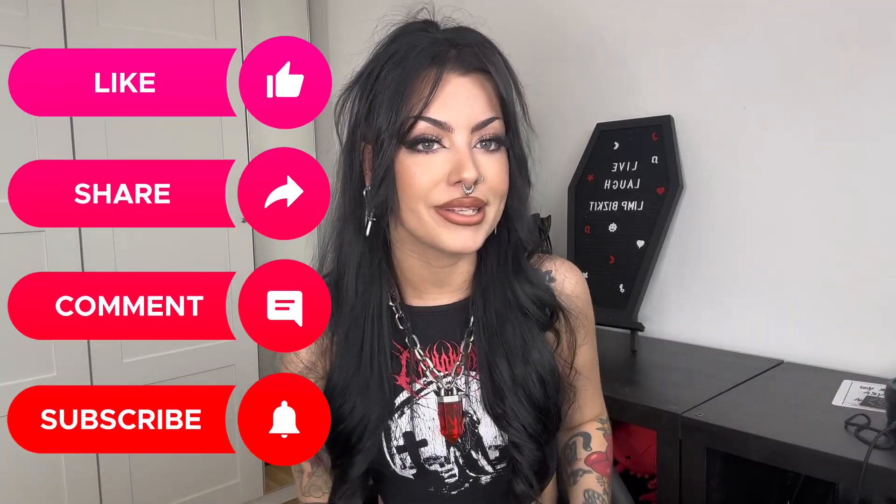Hello everybody, it's Kyra from BodyCandy. Bit of a strange one — what is wet ear? Before we get into that, remember to like, comment, and subscribe to BodyCandy to see loads more of these informative videos. So what is it?